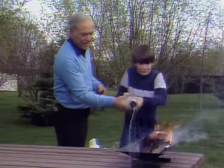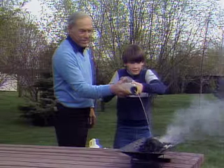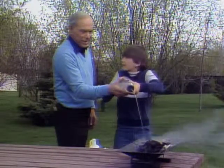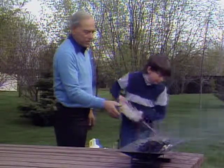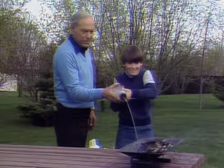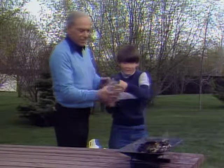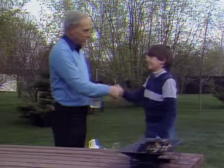Hold it up high like this. Turn your hand around on the other side. There you go. Should I do it again? Yeah, give it another push. There you go — now you'll get another blast. Beautiful. Well, congratulations. You've just put out your first fire with a fire extinguisher.